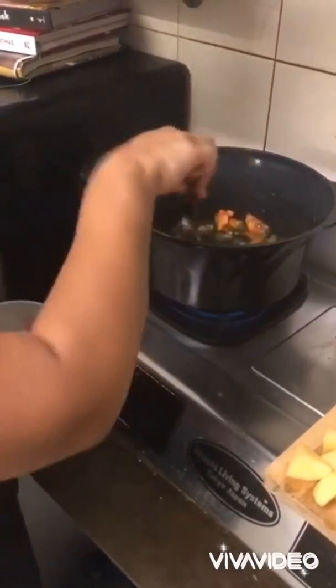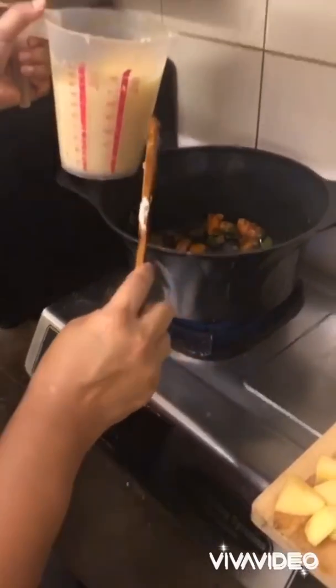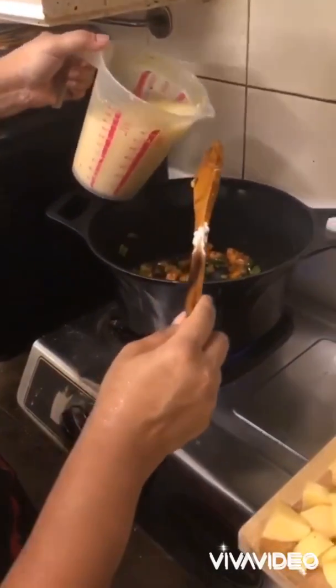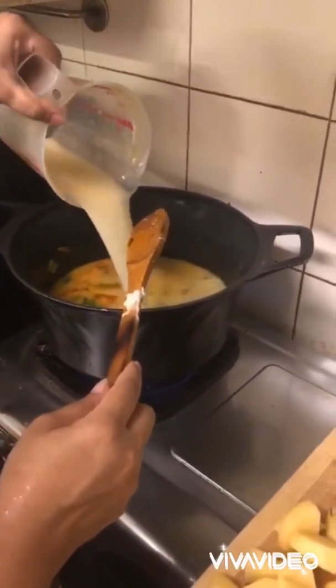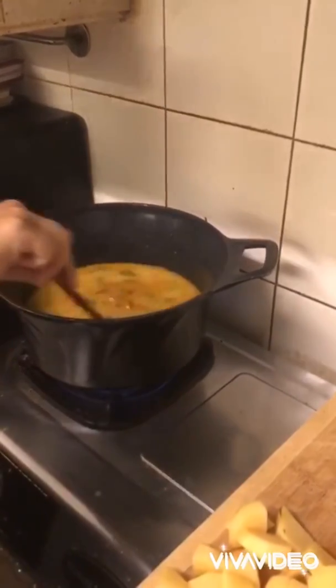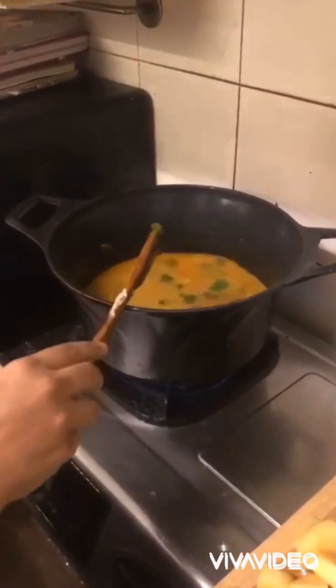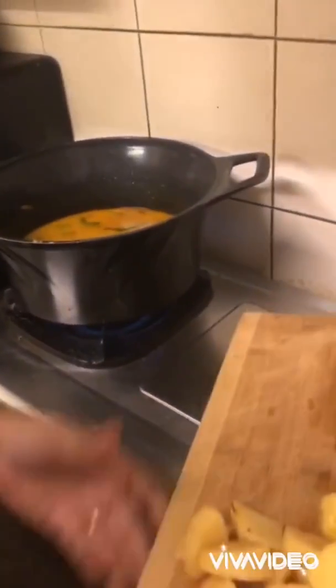After your carrots have cooked down for about five minutes, add your chicken stock. I have added two tablespoons of flour and mixed it well with the chicken stock so that the stew can thicken up well. At this point, just lower the heat and add your potatoes.